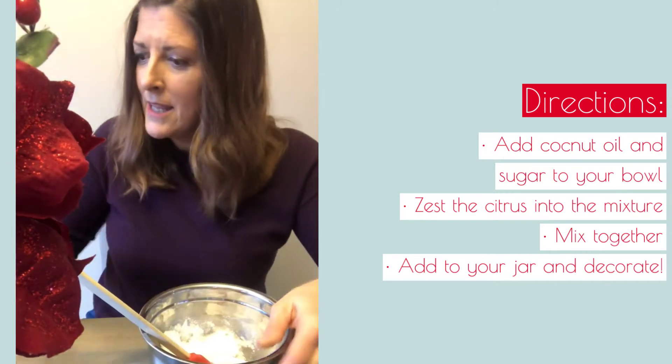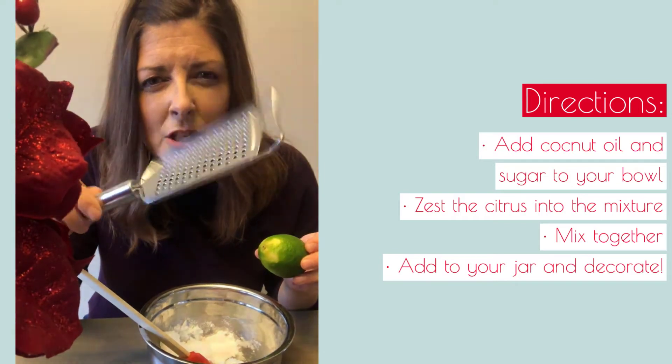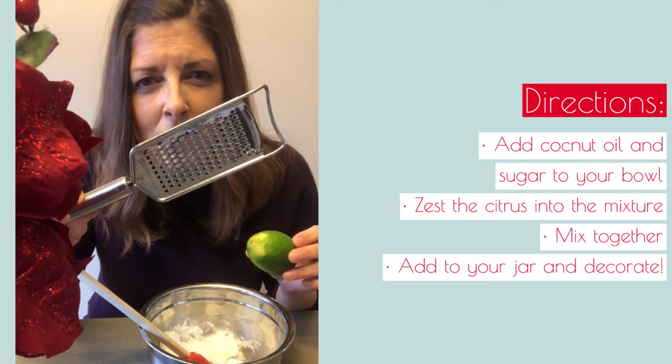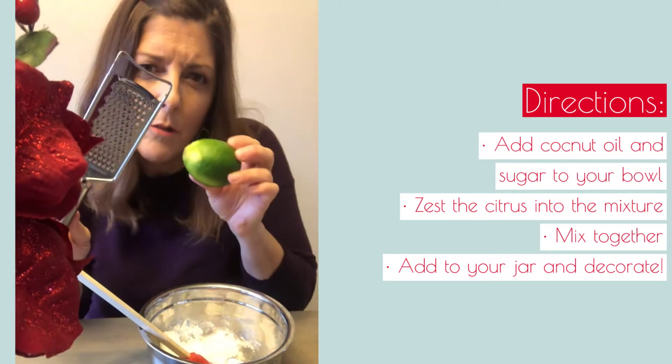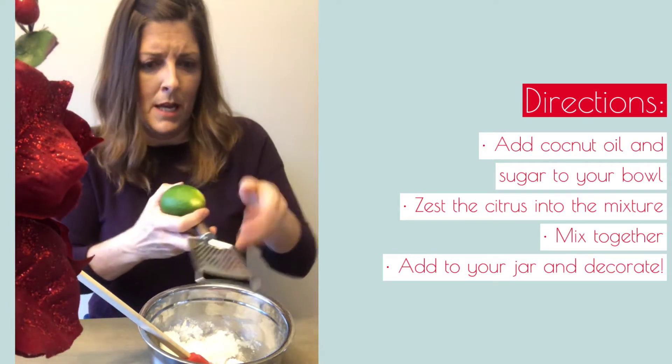Smooth it out, and then you start zesting. You need one of these gadgets — it's not a cheese grater, it's a little finer than that. I don't really know what it's called, but you can zest your lime with it. So you start zesting — let me get my hands right here.